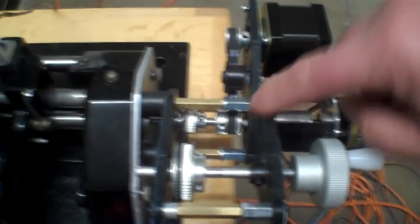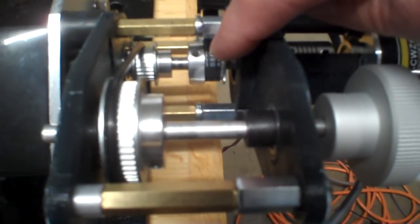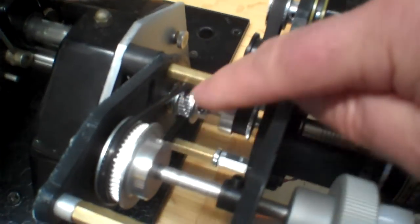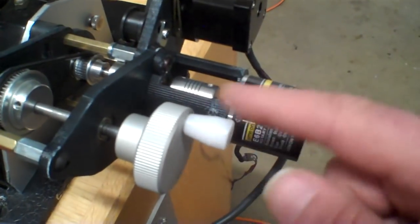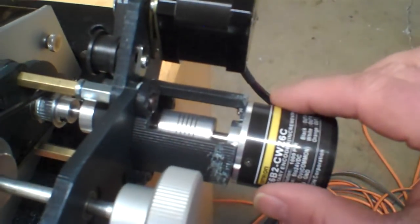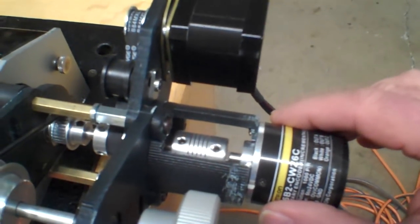That has a belt to a pulley down in here — there's a pulley here and a pulley down in here. And there's another pulley here going to a bigger one, so this is actually a two-to-one ratio. There's a manual hand control out here, and the same shaft is connected to this optical encoder, which is measuring the RPM of the shaft.